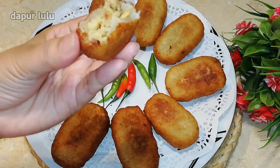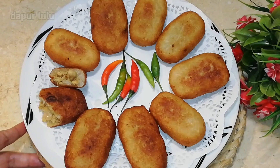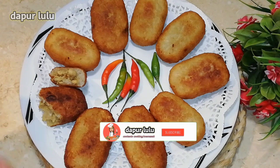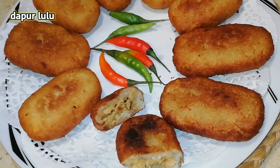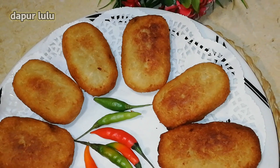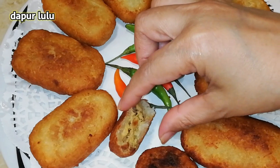Oke teman-teman, terima kasih buat kalian yang sedari tadi menonton video Dapur Lulu dari awal hingga akhir. Dapur Lulu ucapkan terima kasih banyak buat kalian semuanya. Dan semoga kalian selalu diberi keberkahan, rezeki yang melimpah ruah. Amin ya Rabbal alamin. Dan yang bergabung jangan lupa subscribe, like, share, dan komennya juga ya teman-teman. Dan tekan juga loncengnya agar selalu datang notifikasi dari Dapur Lulu jika update video terbaru. Semoga kalian suka dan semoga bermanfaat buat kalian semuanya. Assalamualaikum warahmatullahi wabarakatuh. Sampai jumpa di video selanjutnya. Bye bye.